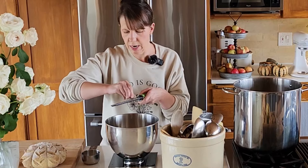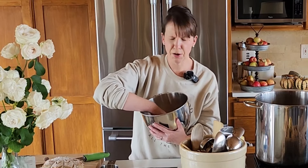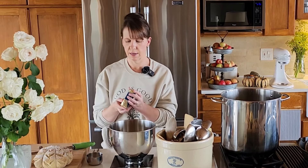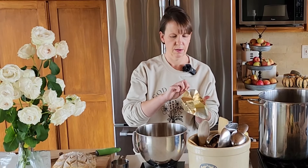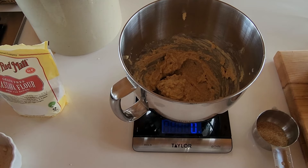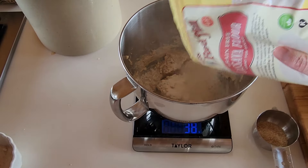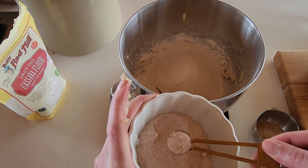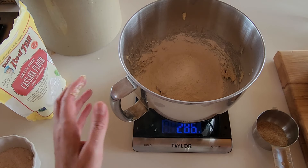Then some freshly grated nutmeg, and I just take my fingers and get it all incorporated — it smells so good. Then we're going to add two whole sticks of butter. This is a cultured butter, which means it has probiotics in it too, so it's great for you. Now we're going to add 280 grams of cassava flour — sometimes I add just a couple more grams. And a half teaspoon of salt; I love using Redmond's Real Salt. You want to use fine salt here — although you can use coarse, it just incorporates better with fine.